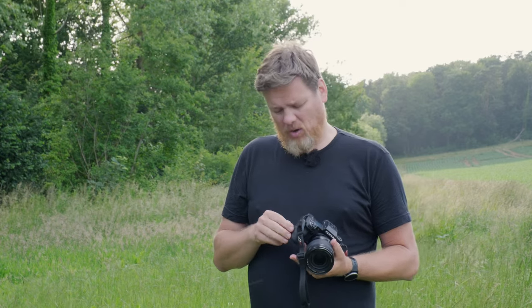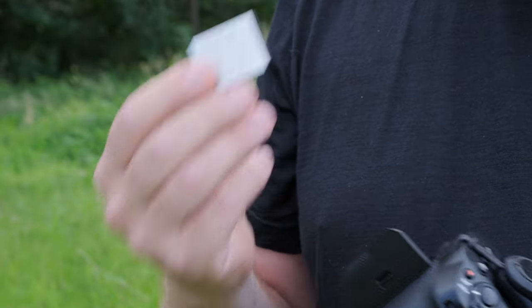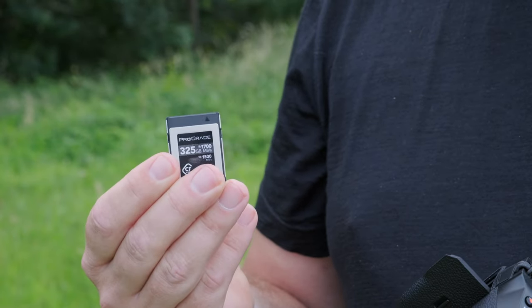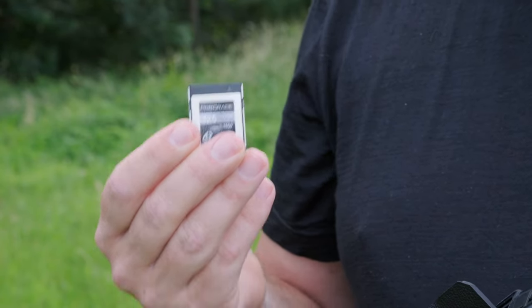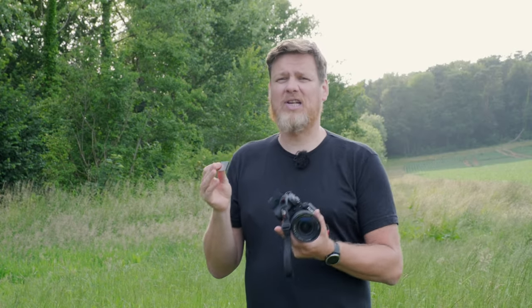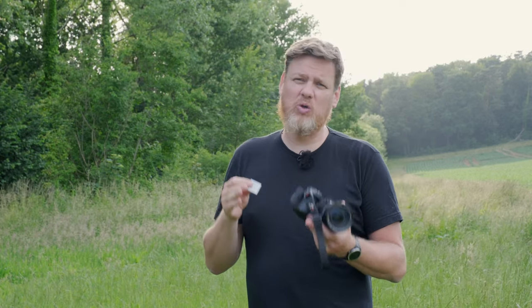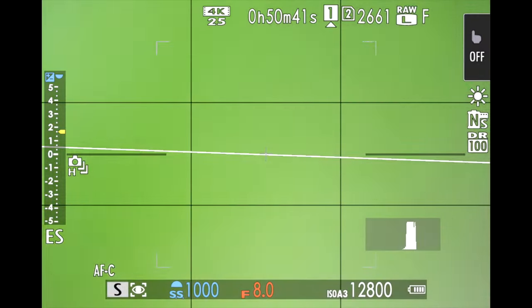The speed also has something to thank for with the new cards. The camera has a classic SD card slot but also a CFexpress type B slot, and this allows for these high video bitrates while at the same time shooting 40 frames per second stills with the electronic shutter and 15 frames per second with the mechanical shutter.